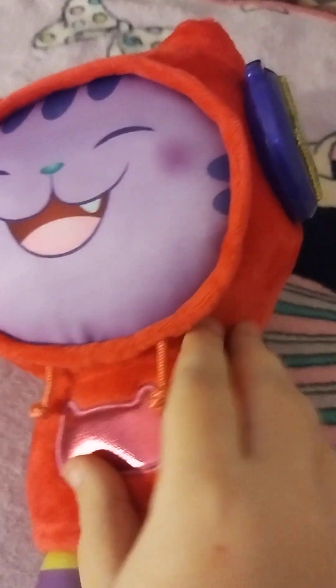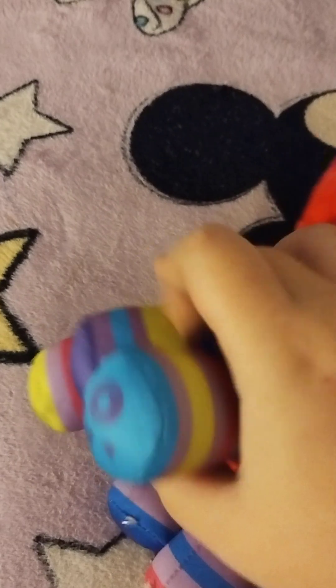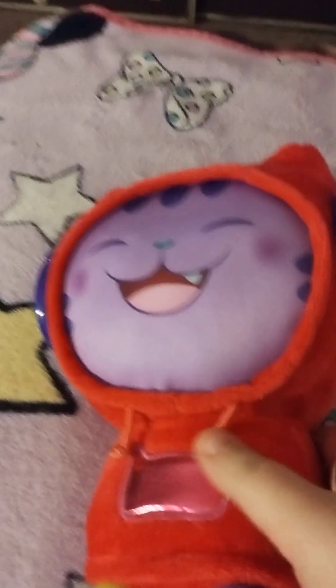And of course, it's super fuzzy on the jacket. His face is all silky smooth, and so are the legs and the tail. And look, he even has his headphones on, just like how DJ Doki has his headphones on.